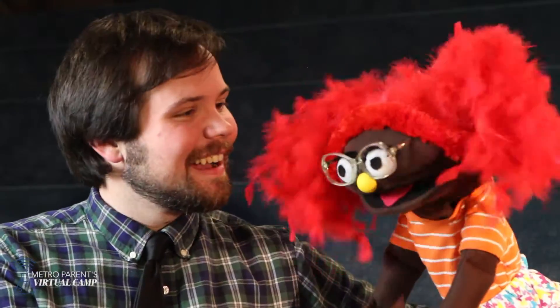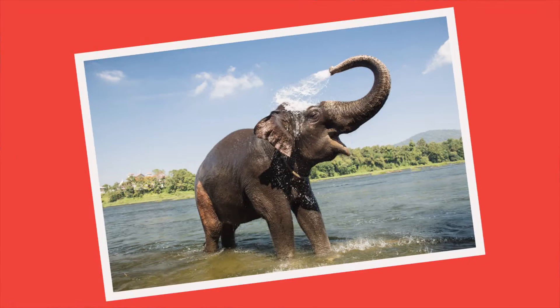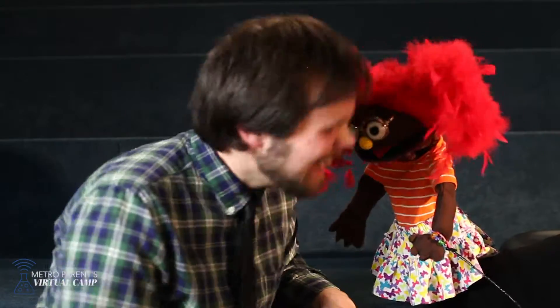Darn tootin'. No, no, it's not. I give up, David. What is it? You give up? The largest ant on the planet Earth is an elephant! That's funny! I know, I know.